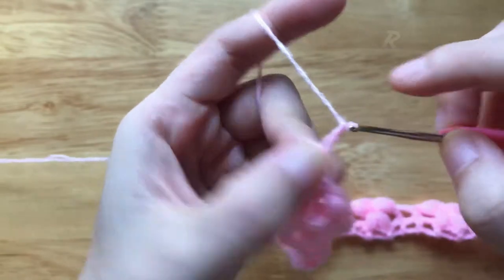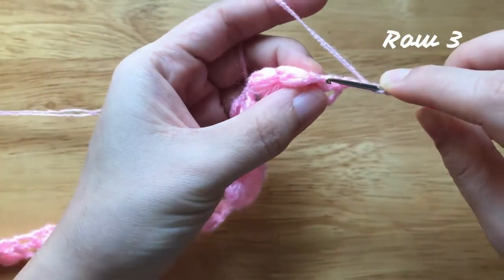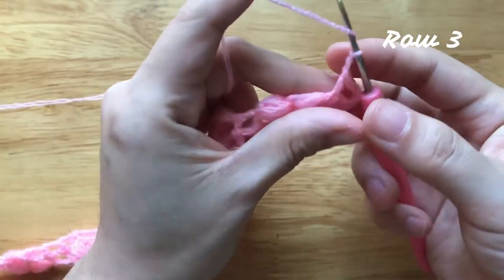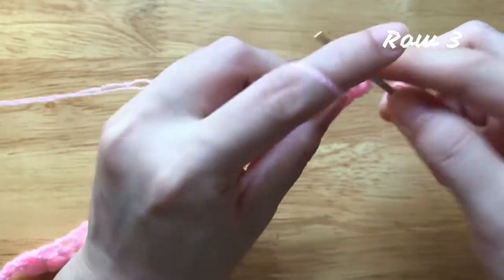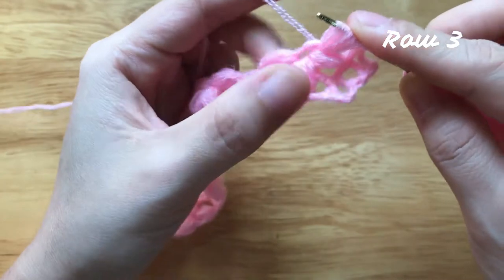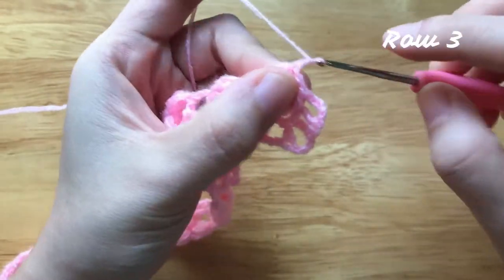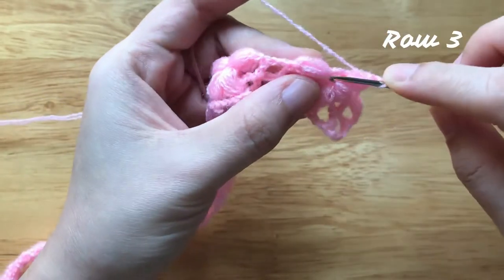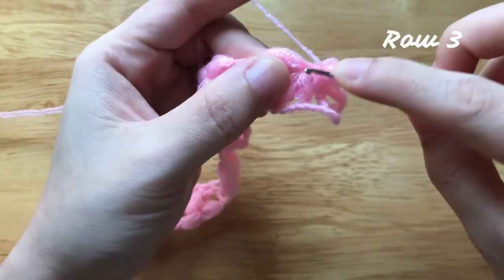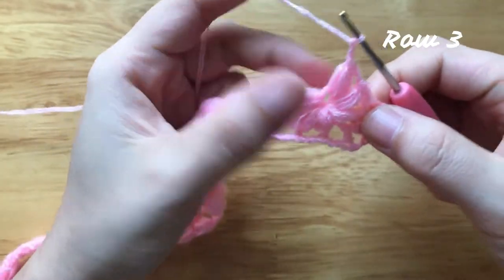Chain 2, turn your work, skip the first 2 chains, make a double crochet to the next double crochet. Chain 2, make a puff without pulling through to the flower loop. Pull through 8 loops, yarn over and pull through 2 loops. Chain 2, make a puff without pulling through to the flower loop. Pull through 8 loops, yarn over and pull through 2 loops. Chain 2, make a double crochet to the next double crochet.